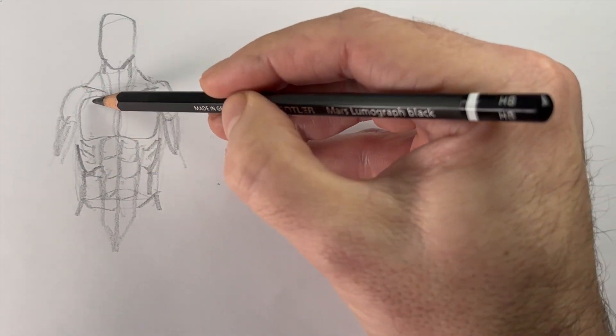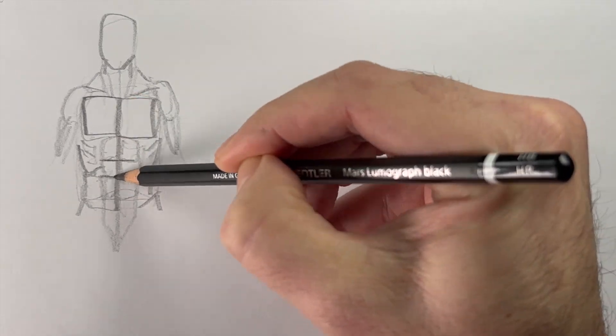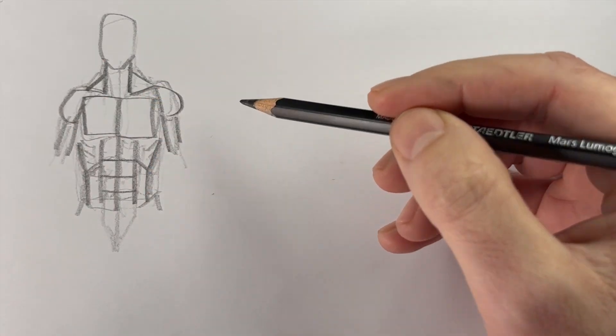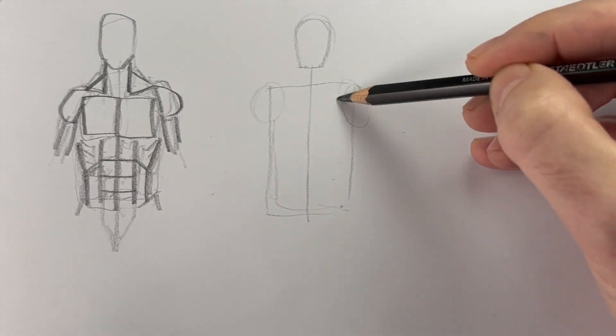We can visualize that anatomy into basic shapes, like the pecs, the abs, the traps, the delts, and so on. But for most of us, that's where it ends, because back anatomy just seems really scary and really intimidating.